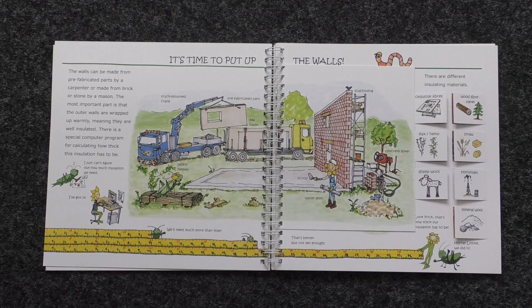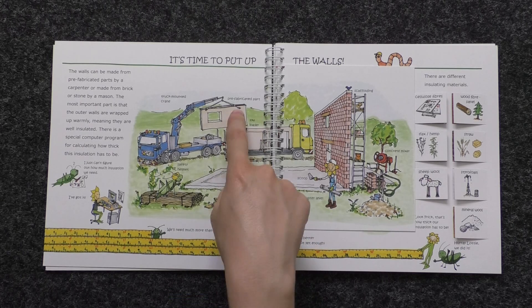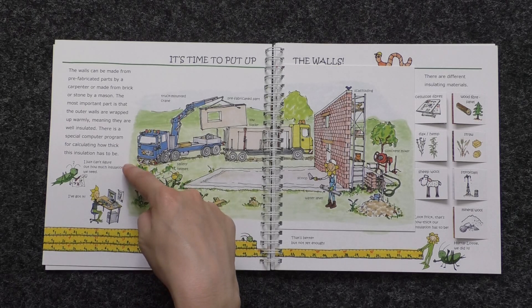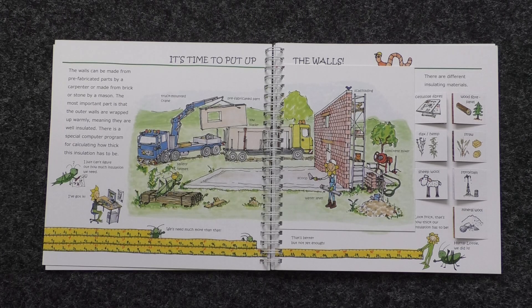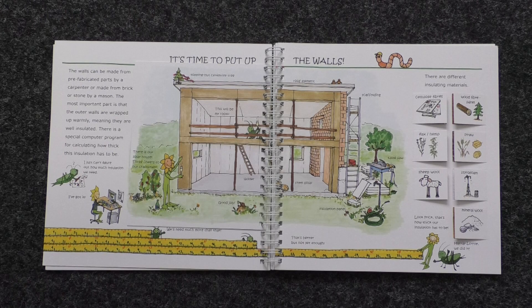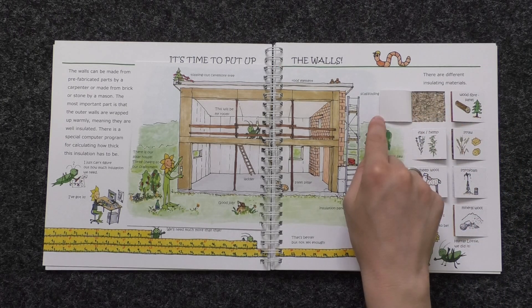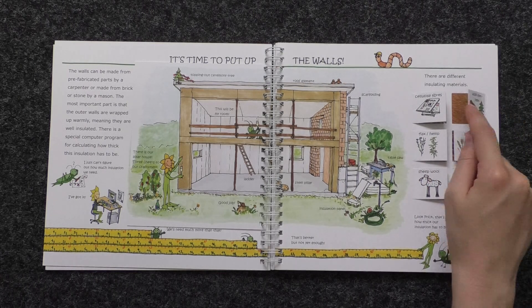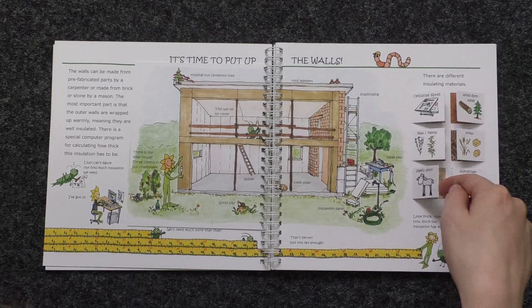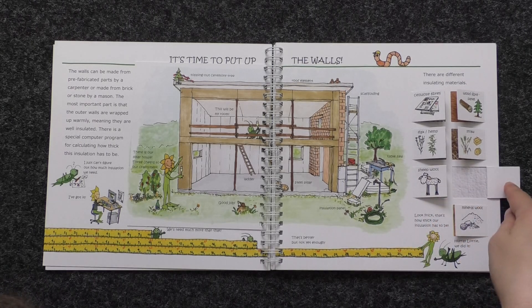It's time to put up the walls. The walls can be made from prefabricated parts by a carpenter or made from brick or stone by a mason. The most important part is that the outer walls are wrapped up warmly, meaning they are well insulated. There is a special computer program for calculating how thick this insulation has to be. There are many different kinds of insulating materials: cellulose fibers, wood fiber panel, flax or hemp, straw, sheep's wool, styrofoam, and mineral wool.